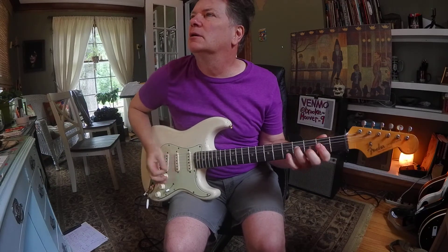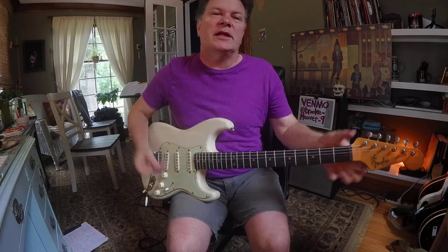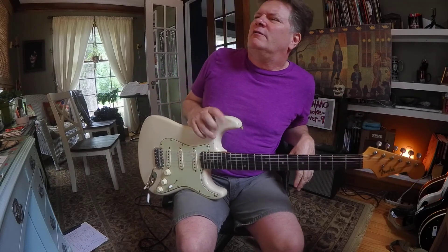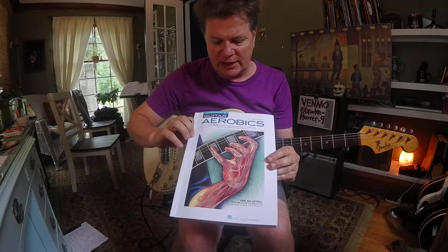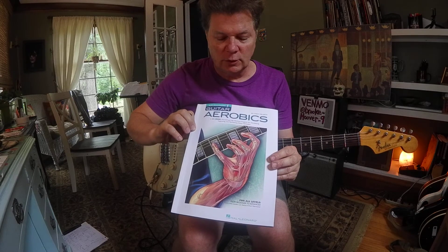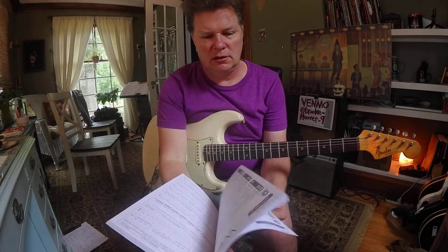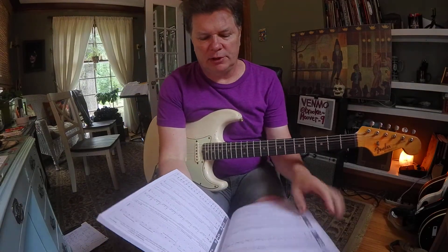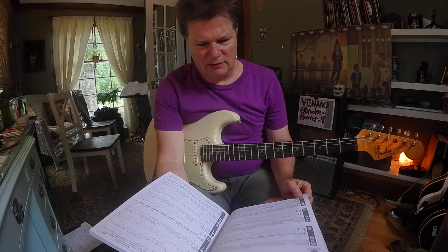I put a little vibrato in there. Hard to describe vibrato, but it's got a sound we've all heard. When I shake it kind of big there, I'm pulling it towards the floor a little bit. Because if I go the other way, I'm careful to pull it down. G-A.